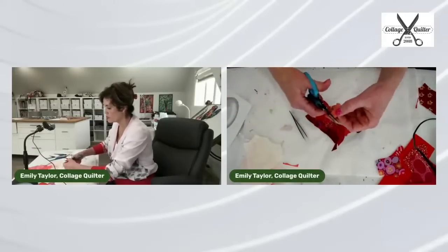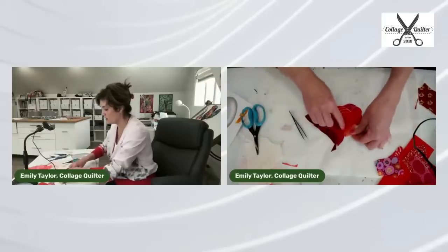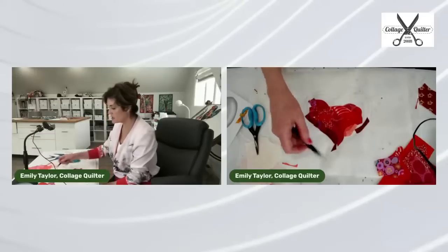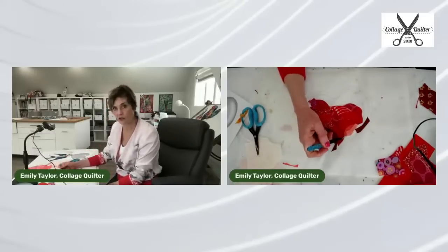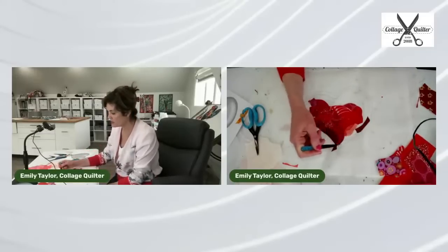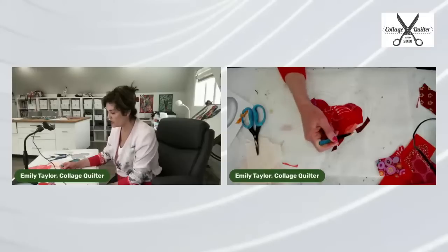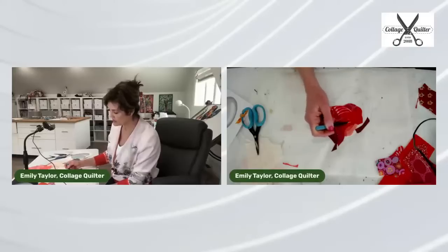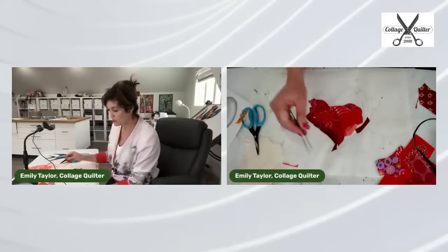When I score, sometimes I get little threads pulled and I like to trim those. This area requires care — I've got dark here and I need to make sure I've got a transition area between the super dark and the light, so I want to make sure I'm using some of the in-between pieces.